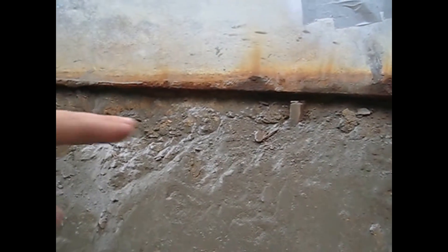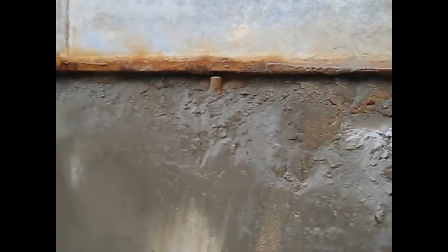When we did take this liner out, they had leaks but they were unrelated to the ground movement. They were from a hole in the liner, and that's what caused all the rest of this corrosion around here. It also could have caused the buckling of the walls from frost.